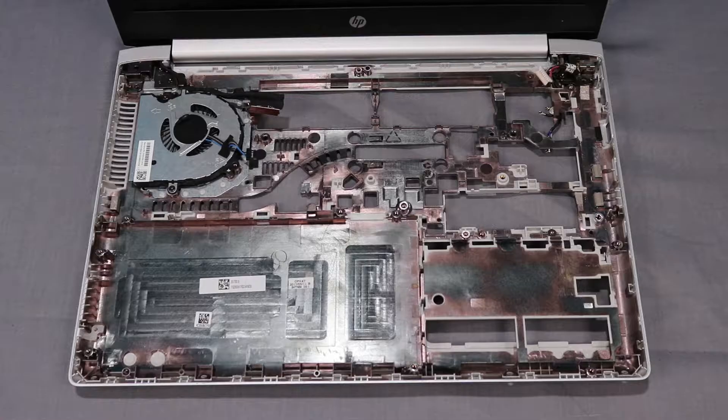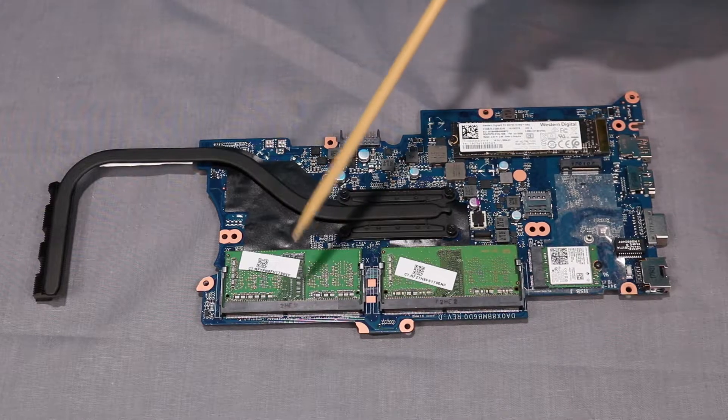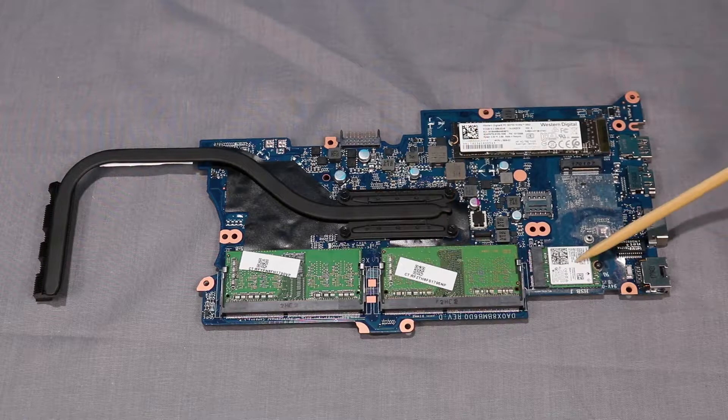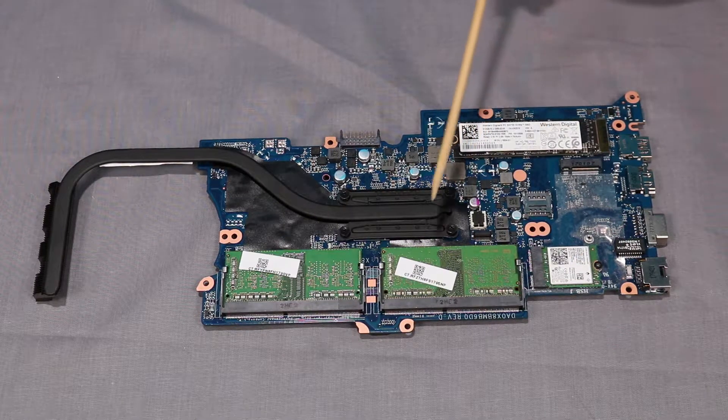Replacement. Note: if installing a new system board, remove the following components from the old system board and install them on the new system board: memory modules, wireless LAN module, M.2 solid-state drive, and heat sink.